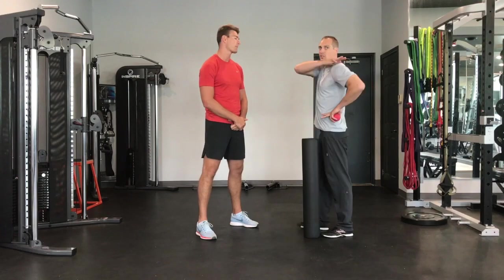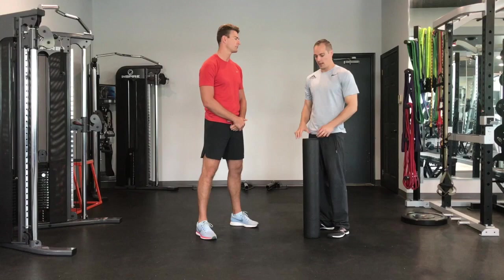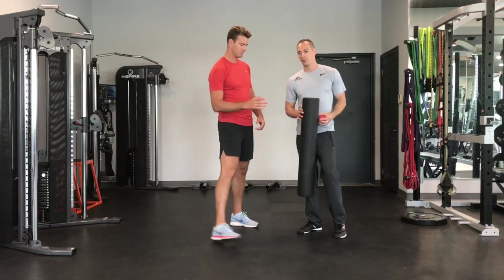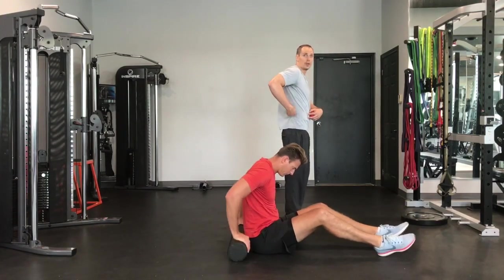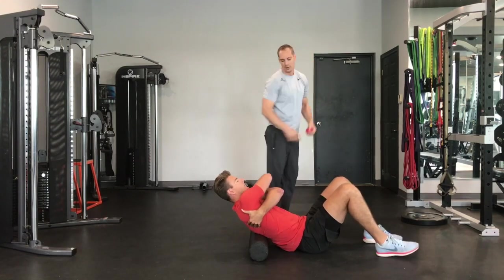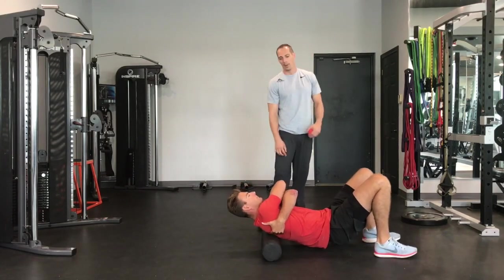We're going to focus on this section of the body — the area from our mid-back all the way up — which can get excessively tight as a volleyball player. For this video, we're going to focus on the foam roller. The second video will focus on the lacrosse ball. Reid is going to set up and foam roll through his mid-back to his upper back. He's going to give himself a hug, pulling his shoulder blades out of the way, and slowly roll up and down his mid-to-upper back.